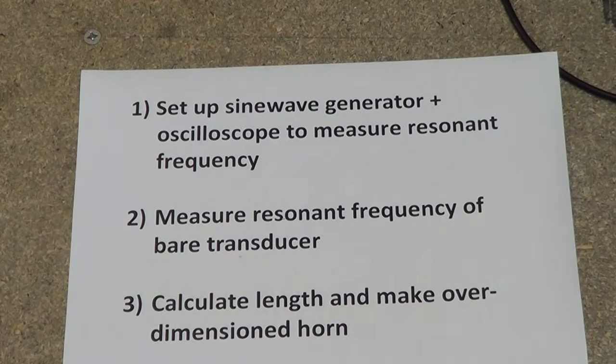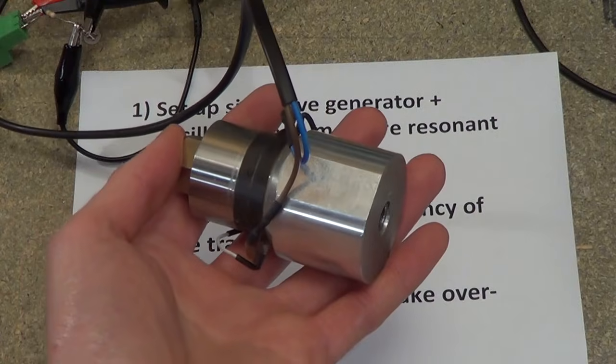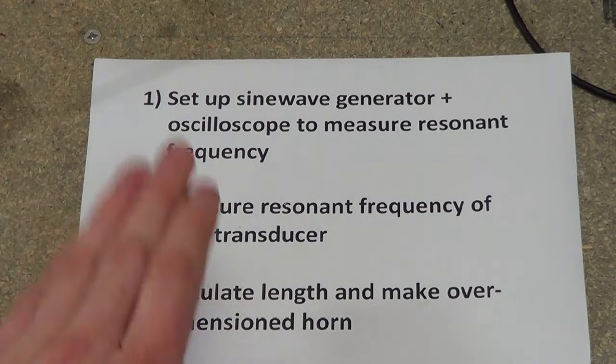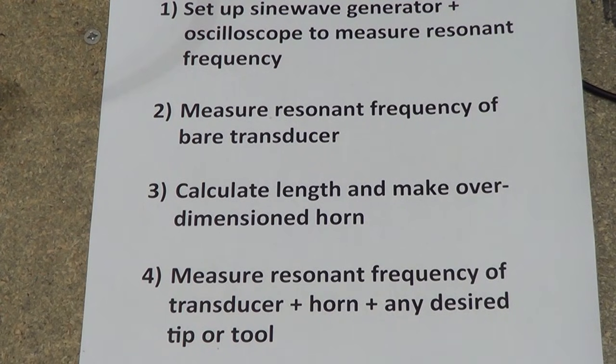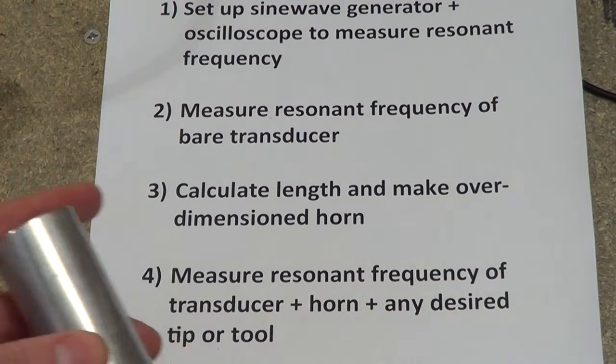Measure the resonant frequency of the bare transducer without anything attached to it — that is a bare transducer, no horn, nothing. Calculate an estimate of your required length for a horn. As I say, the speed of sound value can vary depending on alloy and depending on who you read, so pick a number, calculate the half-wavelength, and add a couple of centimetres. It's just aluminium — it's cheap enough. So make your life easier.